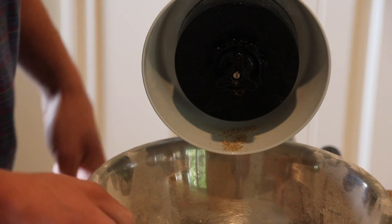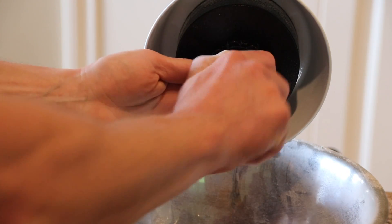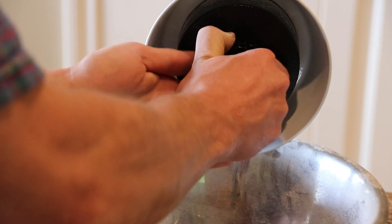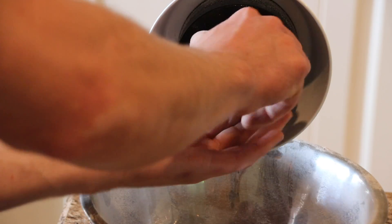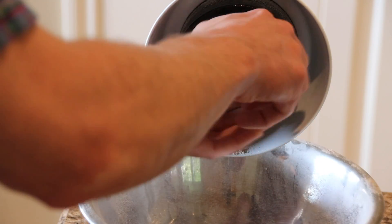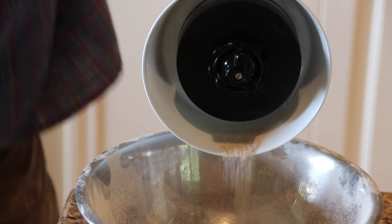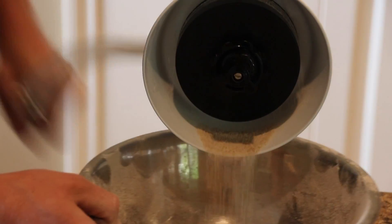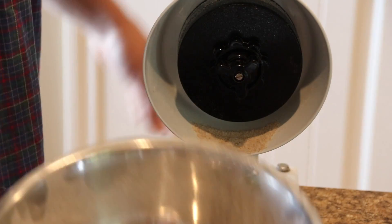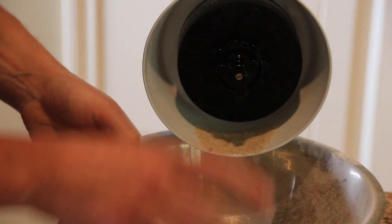So as you can see, that is pretty coarse, so we're going to need to go a lot finer. We're just going to tighten that up, tighten the second wheel up, and follow through each time until we get to the desired coarseness. Much finer, as you can see — maybe even just a little bit finer.